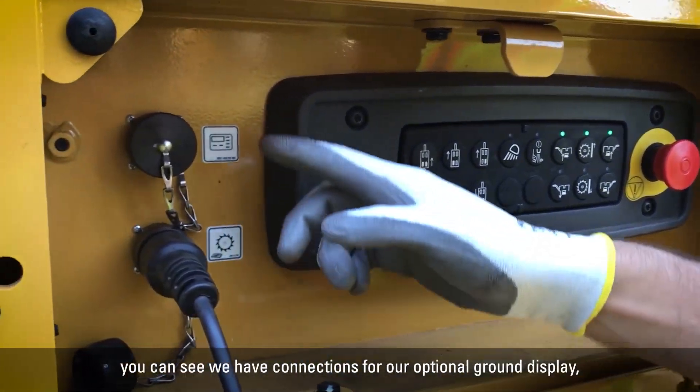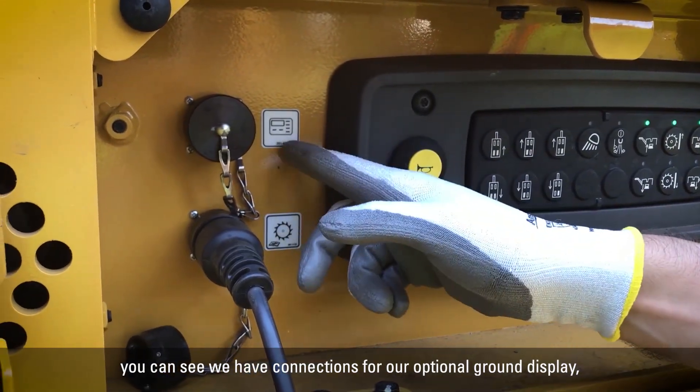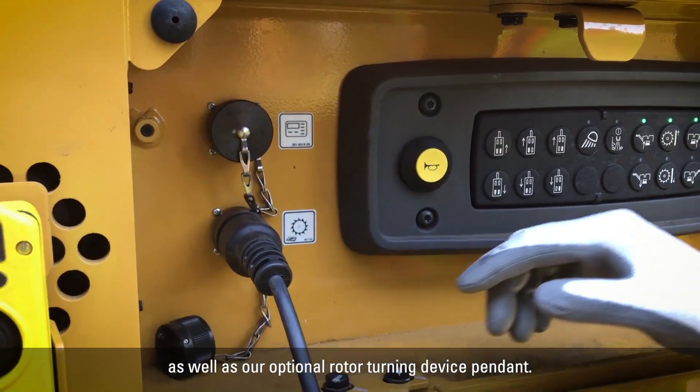Over here on the left you can see we have connections for our optional ground display, as well as our optional rotor turning device pendant.